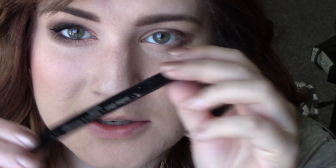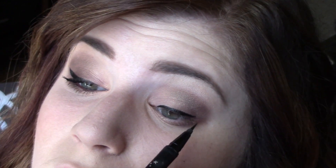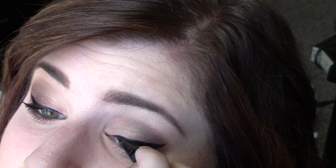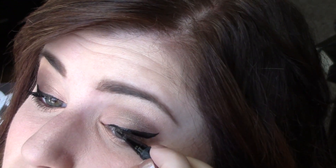Then I'm going to take my Kat Von D Tattoo Eyeliner in the Trooper shade — she came out with a brown and I really want to try it, but I already have a brown one, so I can't right now — and I'm just going to do my cat eye. That one turned out a little bit thicker than the other side, but the great thing about makeup is you can just make the other side thicker too. I'm going to make sure I really get into the lash line. This side is smoked out a little more on the bottom, so I'm going to add some more brown onto the bottom lash line, going back in with the crease brush and the dark brown shade.